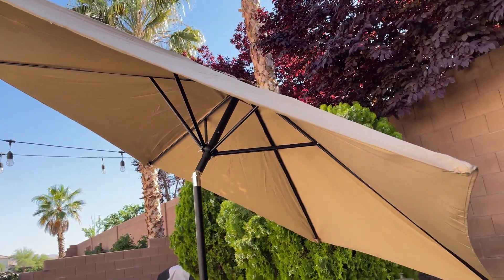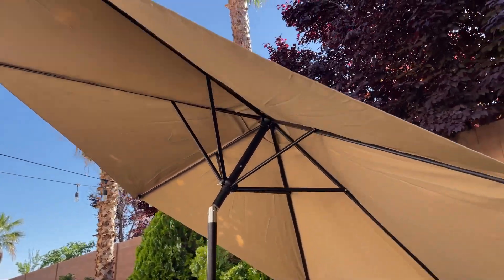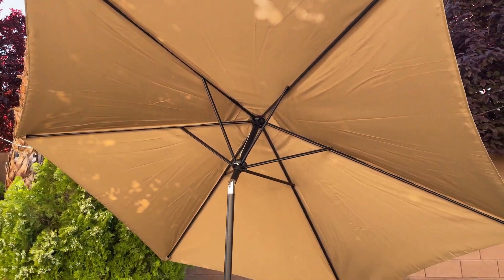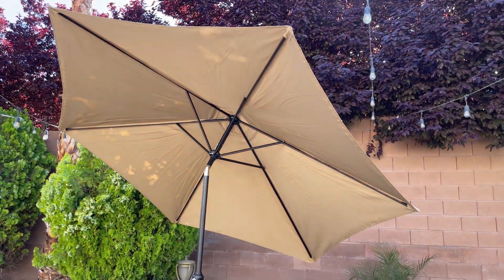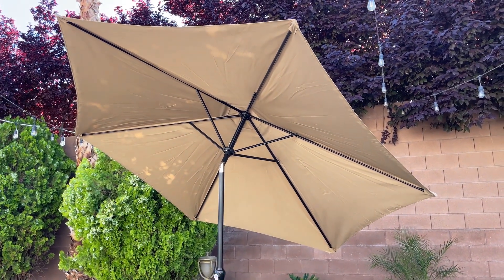For the price it's actually really, really good, and we like it a lot. The size is also very good. If you were thinking about buying this umbrella, you should definitely look into it because it's a good deal.